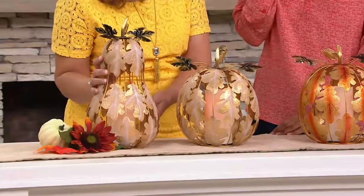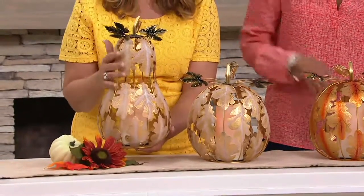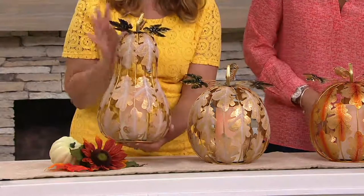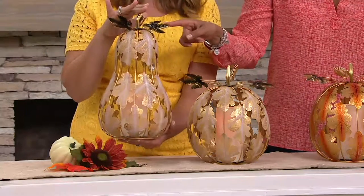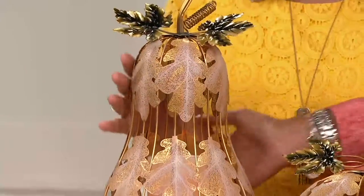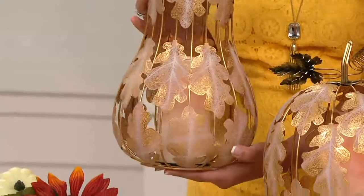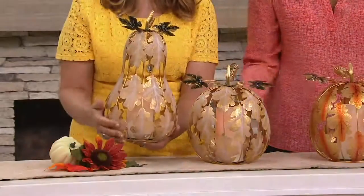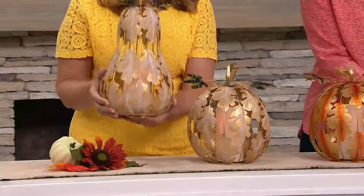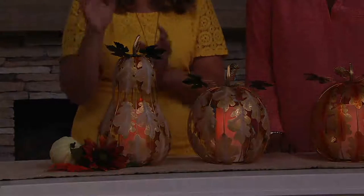These are substantial in size. As you're looking at it, that happens to be the gourd — the gourd is 14 and a half inches high and about 7 and a half inches in diameter at the bottom. So it's a statement piece, a beautiful piece, but lightweight — not so hefty. It's very delicate and very elegant.